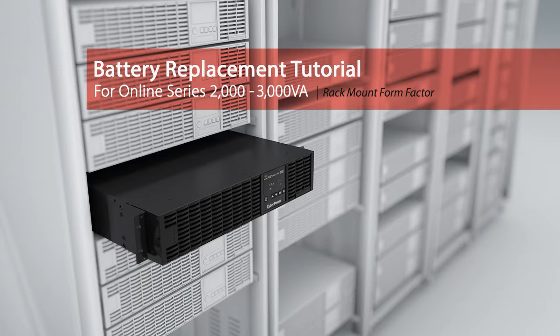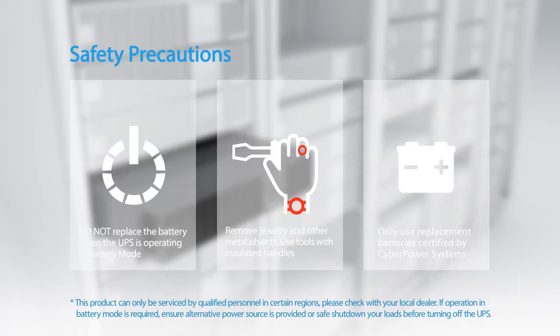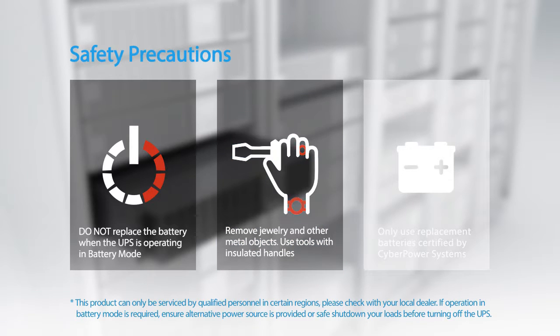Battery replacement tutorial for the online series. Please take the following safety precautions. The batteries for this UPS series are hot swappable — it is not necessary to power down the UPS. Do not replace the battery when the UPS is operating in battery mode. Remove jewelry and other metal objects.